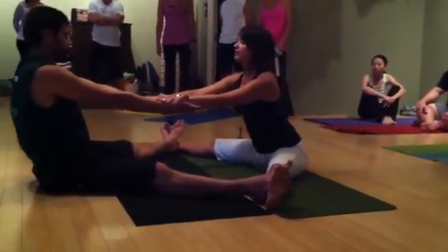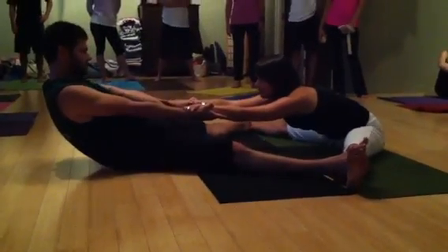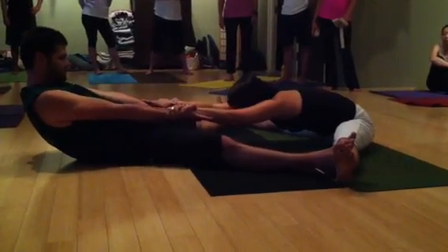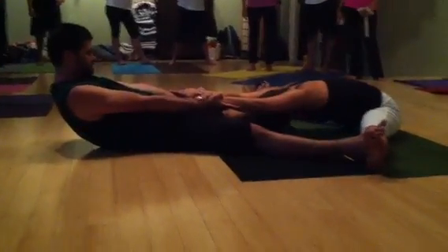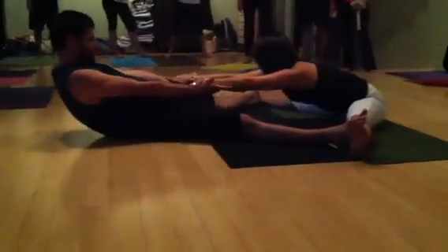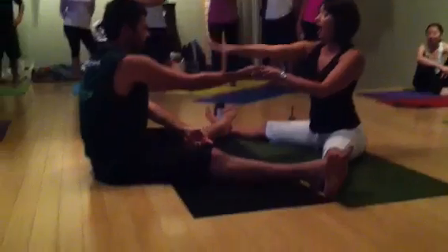Inhale. Exhale. Switch. Keeping the shoulders open. Some of us might actually come all the way down — Jake can probably come all the way back down. Do a few breaths here together. Inhale. And then we're going to switch to the opposite wrist.